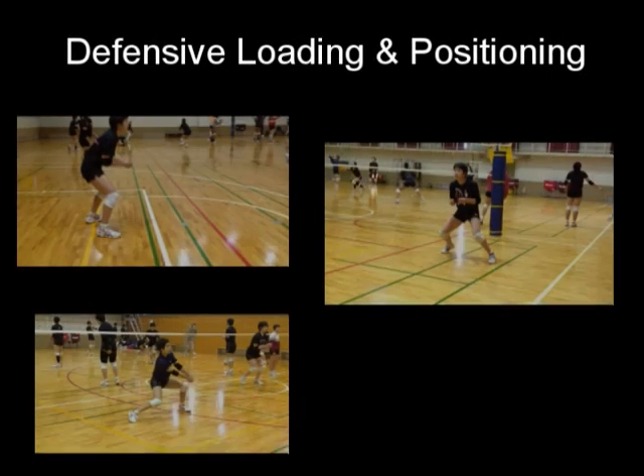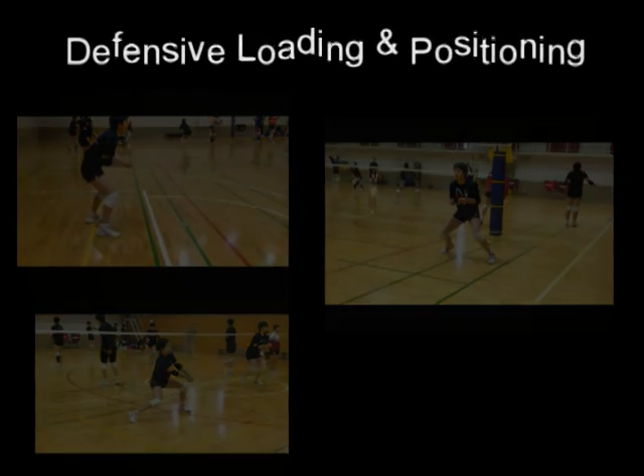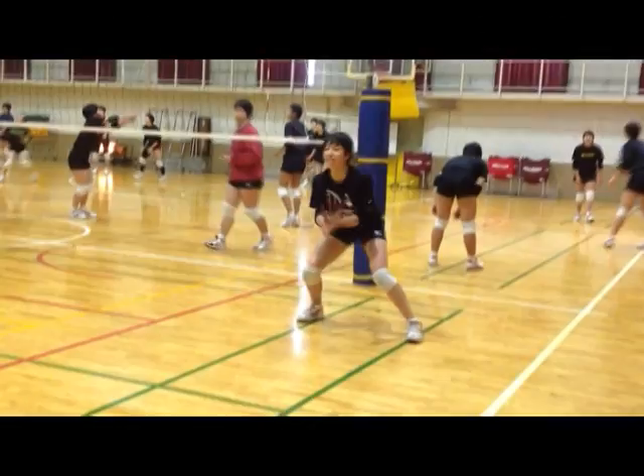Hello, my name is Rick Butler, co-director of the Sports Performance Volleyball Club in Aurora, Illinois. In the video lesson you're about to watch, we're going to take a look at what we call defensive loading, which is preparing to dig the ball prior to the attack.